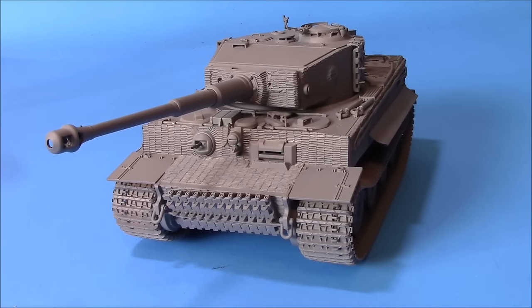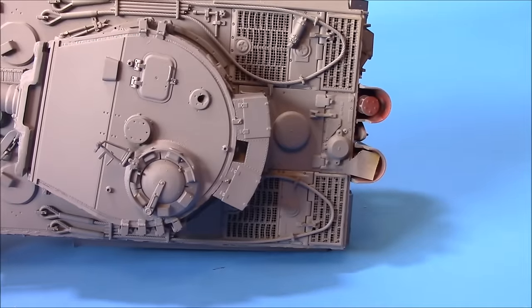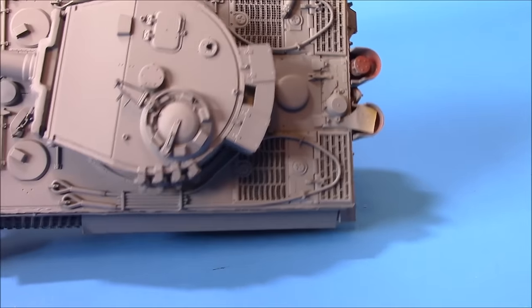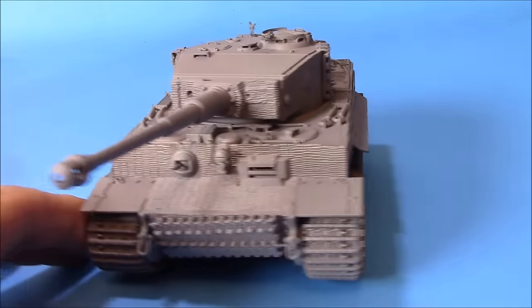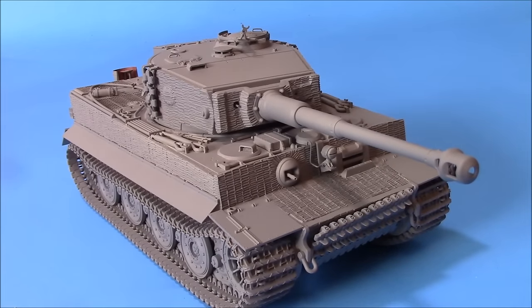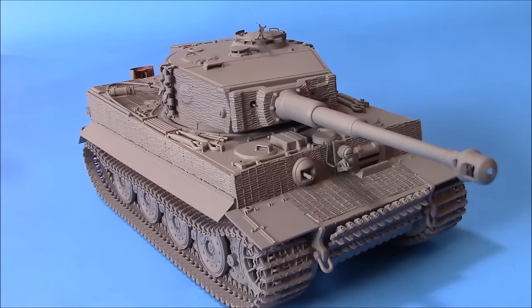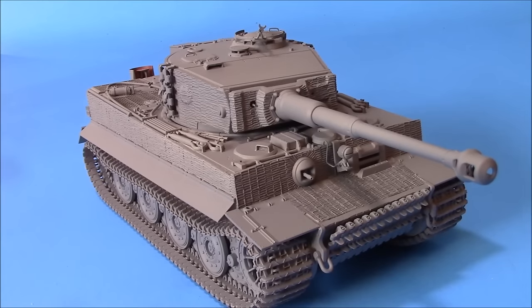We've got this puppy all primed up. Quick review: we used the Dupe color primer sealer, gave it a good shot. All the photo etch brass is covered up, sealed up. This stuff sticks really well and it is a very strong enamel, so be prepared for some stink - I would suggest using it outside. It does etch smooth plastic, so if you're doing an airplane or something be prepared to do a little bit of sanding.